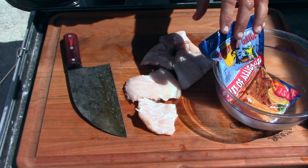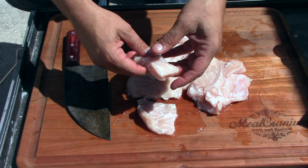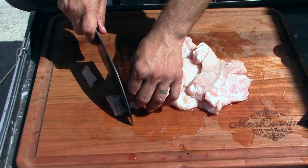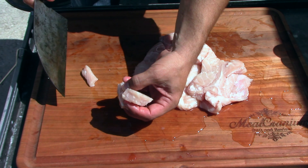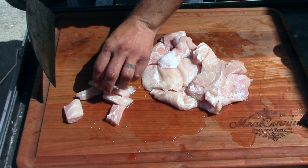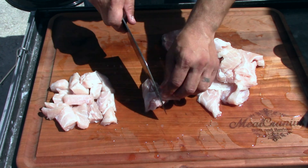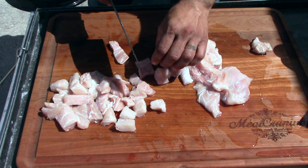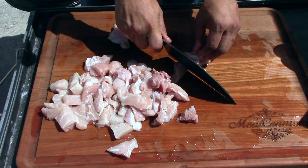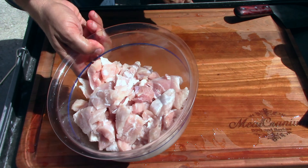I'll be cutting these up into chunks — about one-inch chunks so they cook up better. You don't gotta do them very big. That's about the size I would do if I was frying them up. Now let's put this in the bowl.